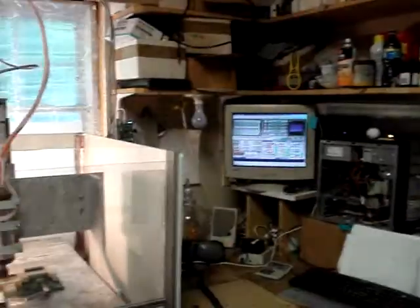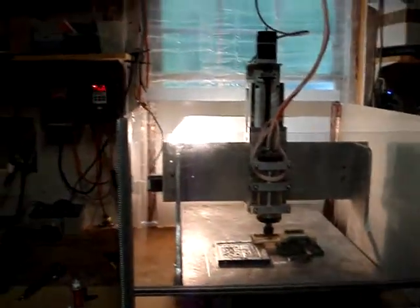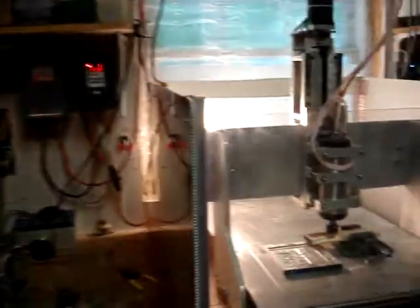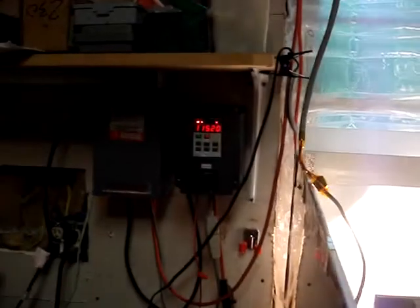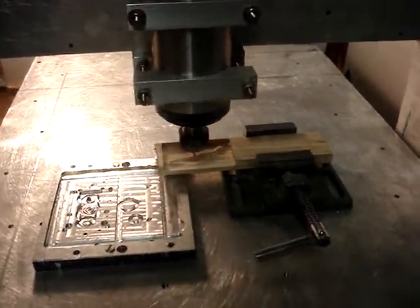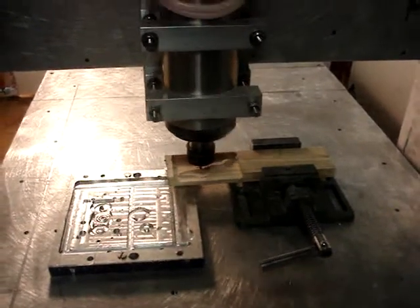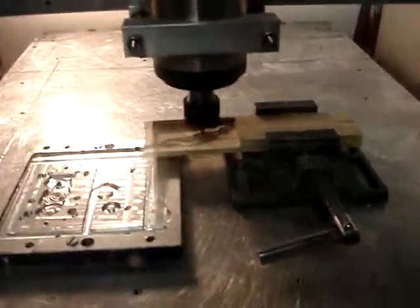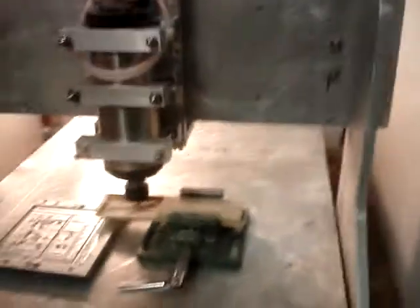Right now I'm just running Mach 3. It's got a nice Chinese variable frequency drive and high speed spindle. Right now it's running at close to 12,000 RPM. It's processing a little gecko file that I got from somebody who has V-Carve Pro. You can make these neat little 3D things. I got the smooth stepper running on it and so I have an MPG.